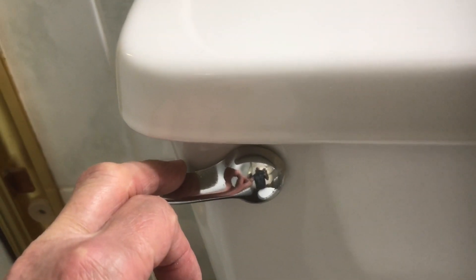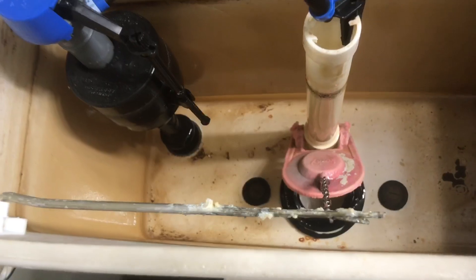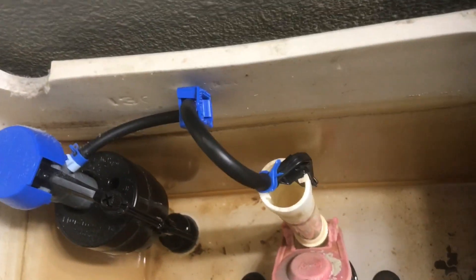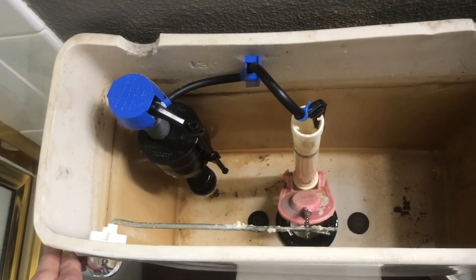Then you flush your toilet and get all the water out of the tank — just hold it down until the water drains out. You can see that it's all out. After you drain your tank, you may want to clean out the bowl too. I didn't, and I ended up with water on the floor.